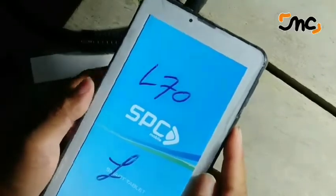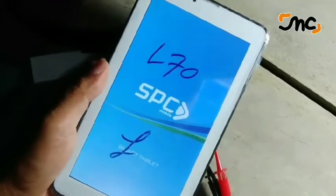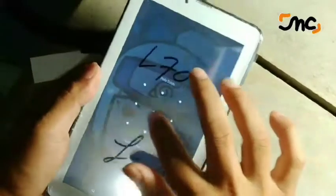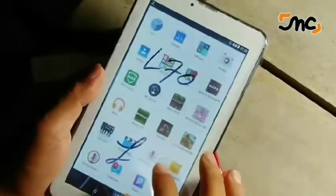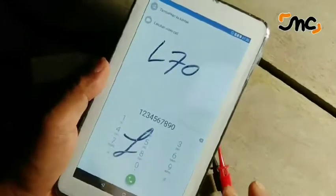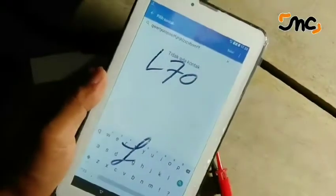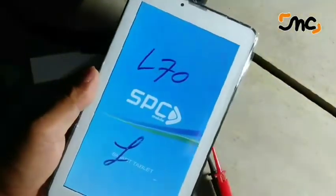Kita tes respon. Sayangnya telah terhenti, berarti ada software yang crash. Untuk kalibrasinya — bagus ya bro. Respon semua oke. Demikian, terima kasih telah menonton video saya. Assalamualaikum warahmatullahi wabarakatuh.